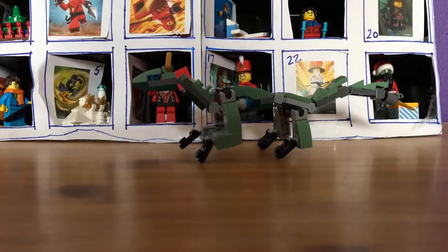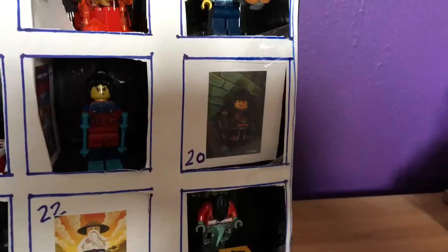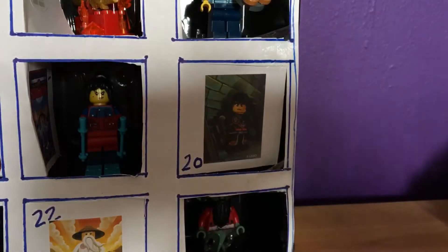Very nice. So door 20 is down here. We've officially completed the top row. Door 20 is just here — I wonder what will be in it tomorrow.